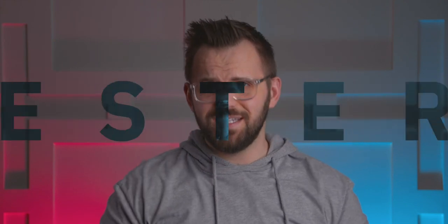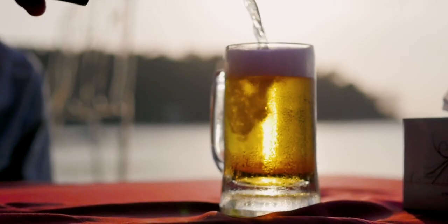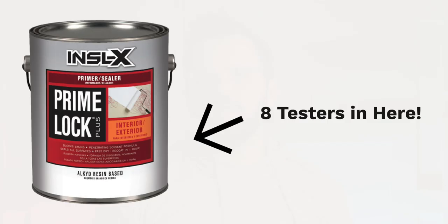Color testers are small samples of tinted paint that are available in virtually every color you can possibly think of. The size of a Benjamin Moore color tester is about a pint of paint, so it ends up being half a quart or an eighth of a full gallon. Testers are designed to be just that — a little taste test of a color before committing to a full gallon or pail, or however much paint you need.